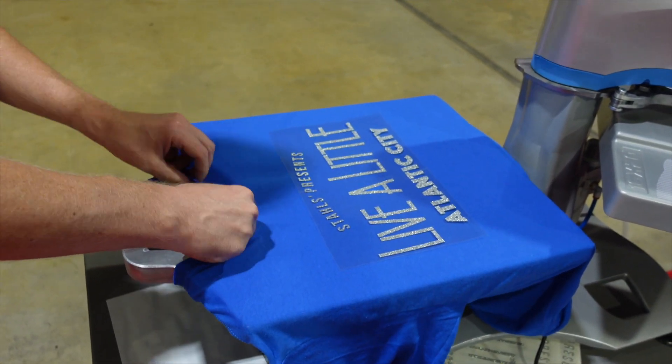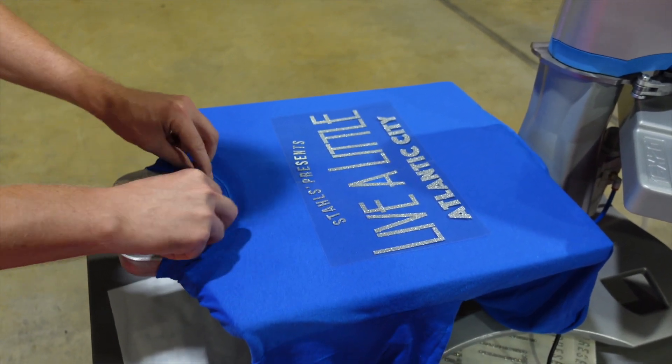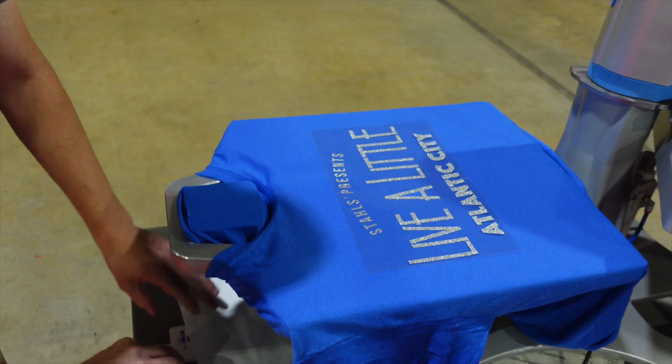The beauty of the Tagalong platen is I can pull the back print location here, where the tag goes onto the print area. Most shirts these days have a tearaway tag, so I can remove that tag.